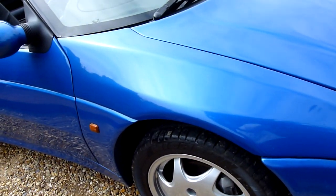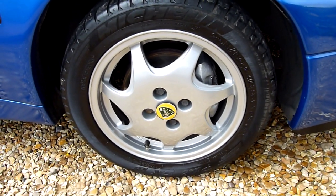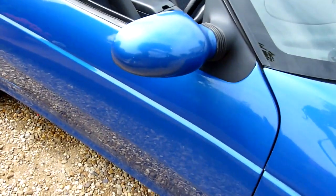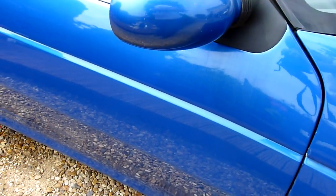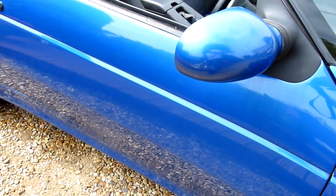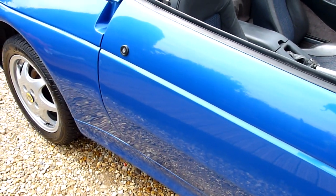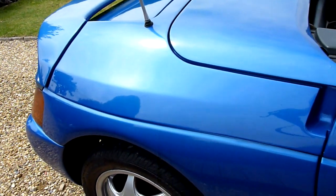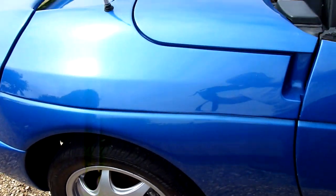Starting on the front wing here, no marks or anything on there, and the front wheel is absolutely perfect. Coming down the driver's side, there's a little scuff on the rear of the wing there — you can just see that. But the rest of the door panel, everything all lovely. And the rear quarter there, again no marks on that.